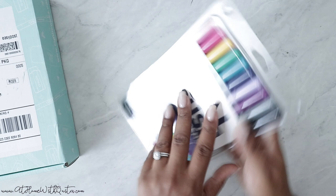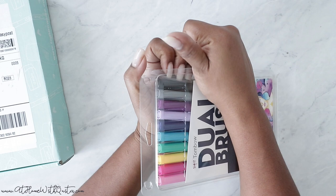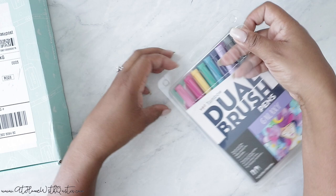So if you guys aren't familiar with the dual brush pens, they are great for hand lettering — this is probably what most hand letterers use. I am not a hand letterer. I do faux hand lettering but I really, really want to learn how to do it the right way. But I'm a work in progress, okay?